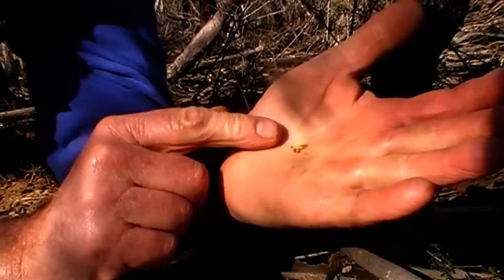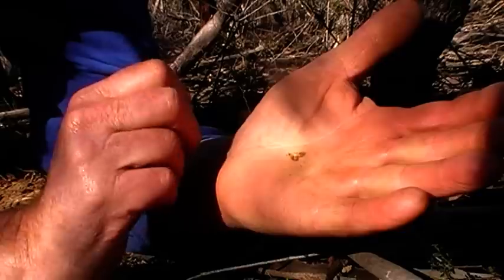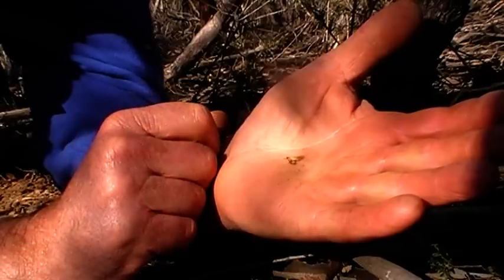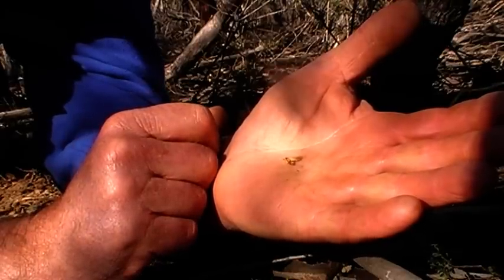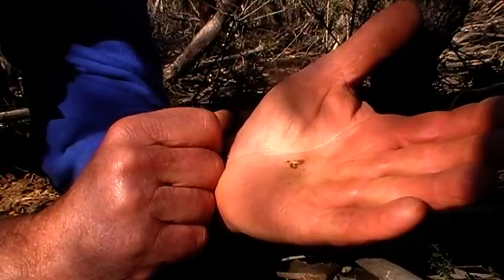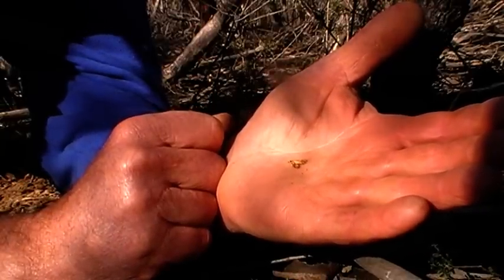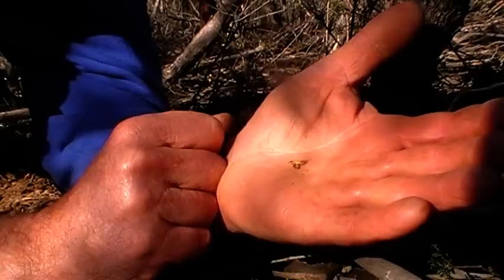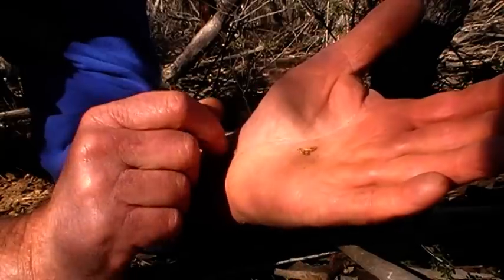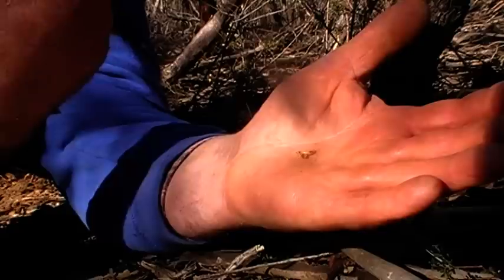I'm dedicating this gold nugget to my mate Con Costa D. We're out here detecting today and we're just getting the sad news that one of my very best friends passed away yesterday morning. He was a detectorist, and it's very sad that a great bloke like that has passed away. So anyway, this one's for you Con. Love and all respect goes out to your family, and condolences.